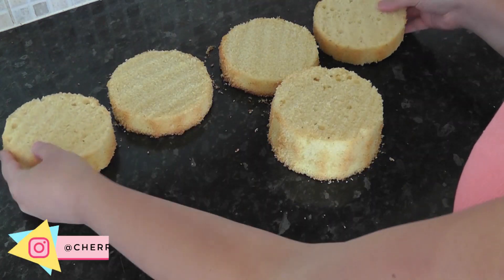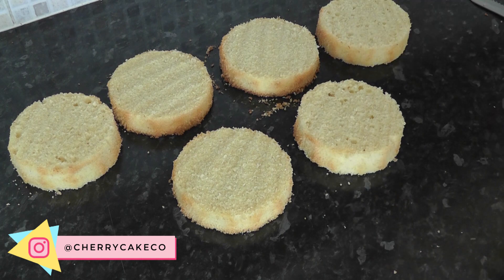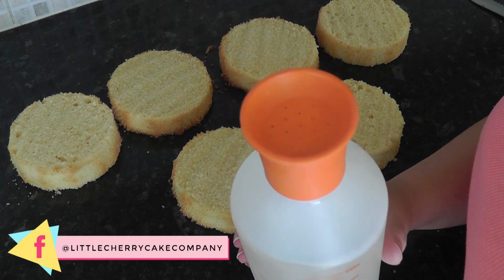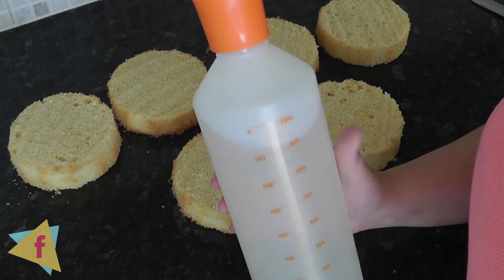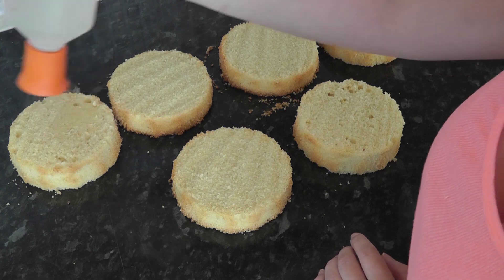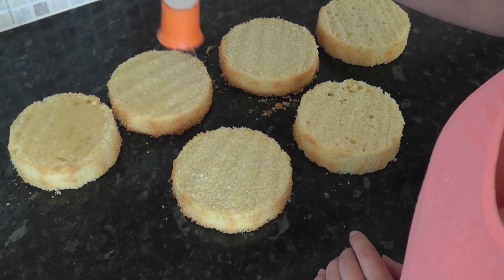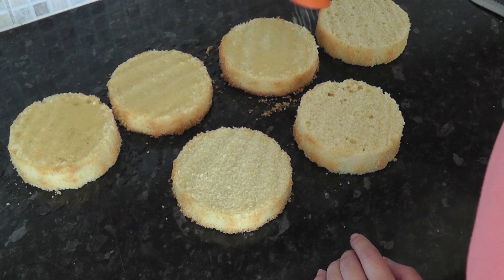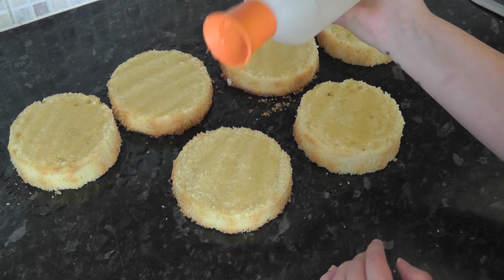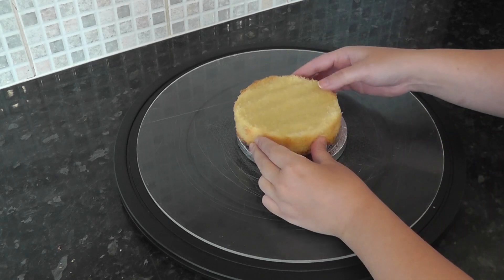Cut each cake through the center and lay them out so you have six layers. This is sugar syrup — it's equal parts sugar and water boiled together in a pan until the sugar has dissolved, then let it cool and pop it in a sprinkle bottle, which I'll leave linked below. Add this to all the layers; it's just to help keep the cakes moist while we're working on them.